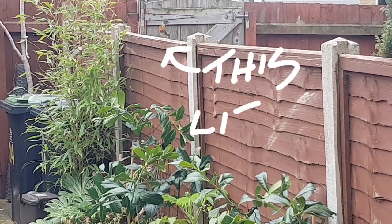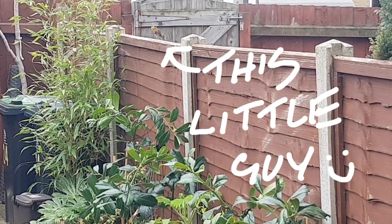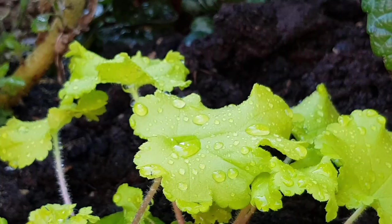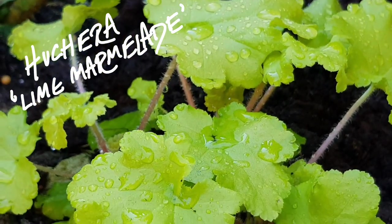I'm making a conscious effort not to clear away old plant material too soon, because I've seen birds like this little robin use it to build his nest. But it's really not going to be too long before the new growth takes centre stage.